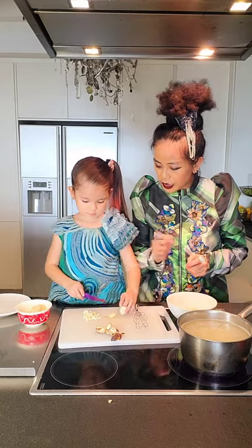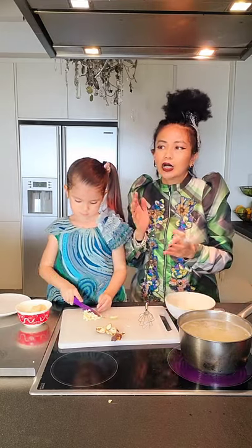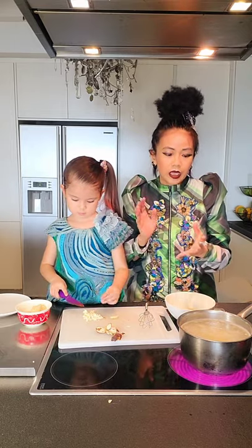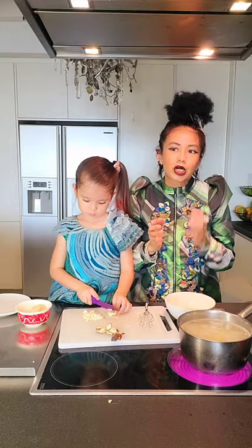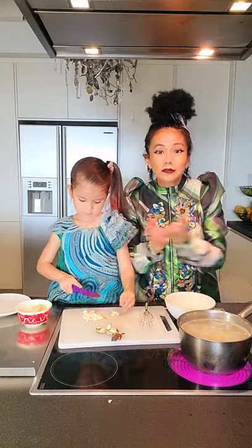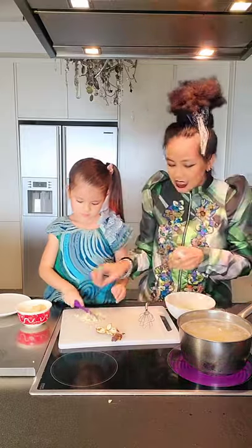Lala is chopping up her water chestnut. She's doing a great job. I know many kinds of tongsui, like the barley bean curd — fukuk yimayi. I actually like to cook it with soya milk as well. And I love to cook the ginger soup with sweet potato too. I love to cook all kinds of tongsui. If you need me to show you some other recipes of tongsui, let me know — I will definitely show you. Lala is done — let's put it all into the soup.